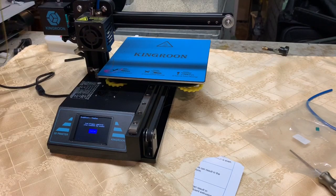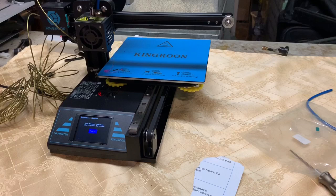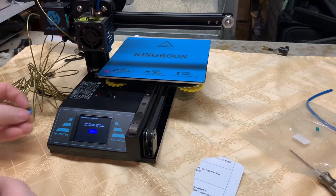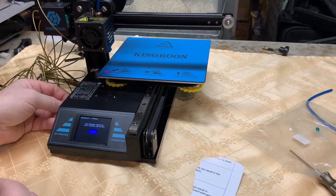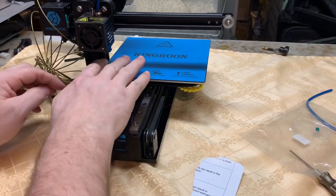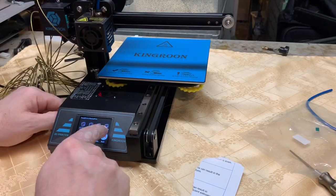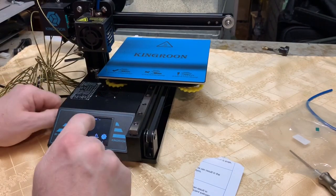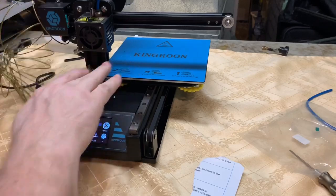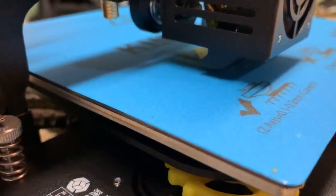I'm going to put my SD card in here from the other printer, confirm, back, back. I'm going to go to print - I'm just going to print this out. It's like a battery cover. So we'll see what happens, we'll see how the first layer looks here in a minute.